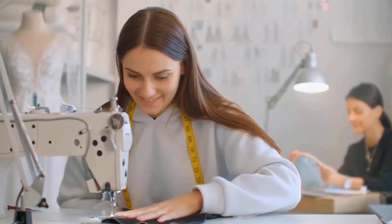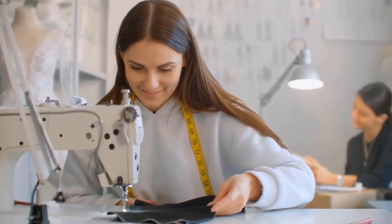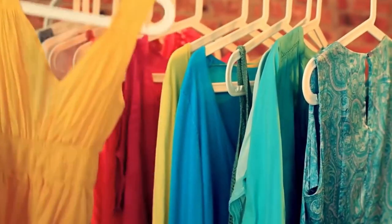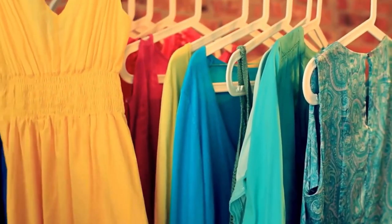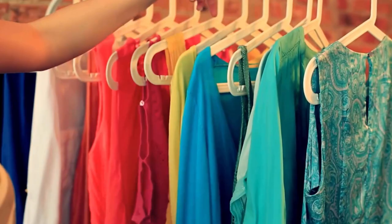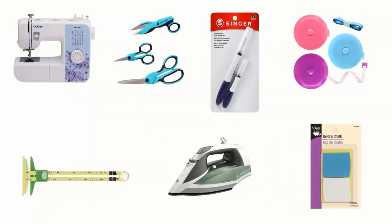If you are a beginner and want to sew your clothes according to your design, then sewing machine essentials are the best solution for you. These essentials allow you to breeze through your first craft or fashion project with better quality, and you can finish your work comfortably and conveniently. To help you find the right one, we have selected and reviewed the best sewing machine essentials for beginners.